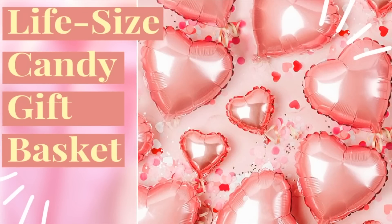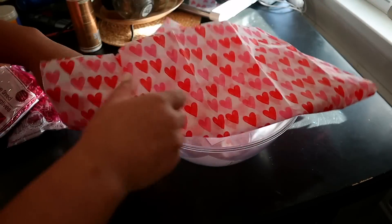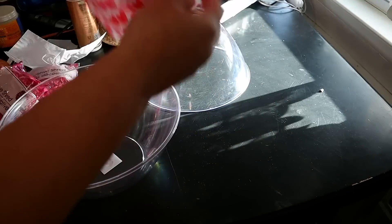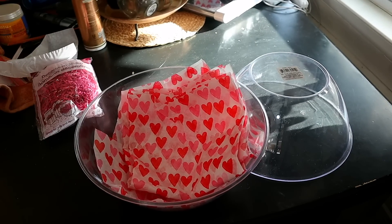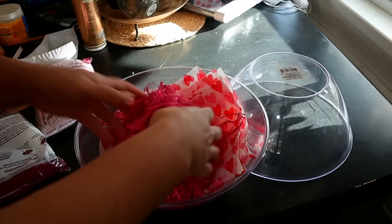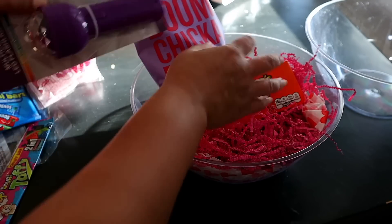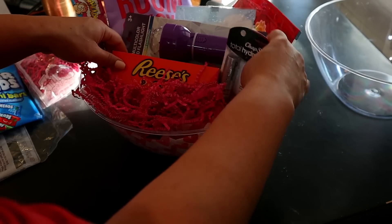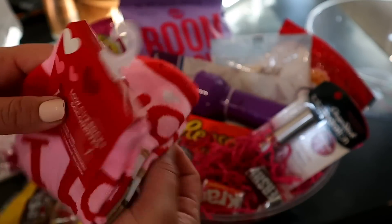Dollar Tree Valentine's Day gift idea number four is my absolute favorite. You're going to start by picking up some decorative shreds and tissue paper. You're going to need two of these large bowls from the catering section — they come in a bunch of different colors. Start by putting tissue paper inside the bowl, then add your decorative shreds, and put in everything you'd put in a Valentine's Day gift basket. I added in some popcorn, Reese's Pieces, a cute little flashlight for Quincy, some sunflower seeds, sour Laffy Taffy, chapstick, some chocolates, and these super cute s'more socks.